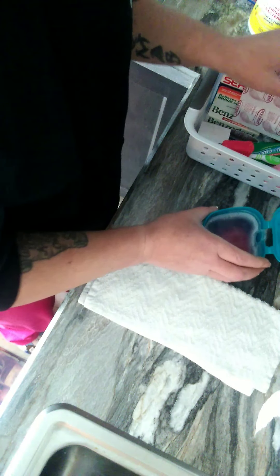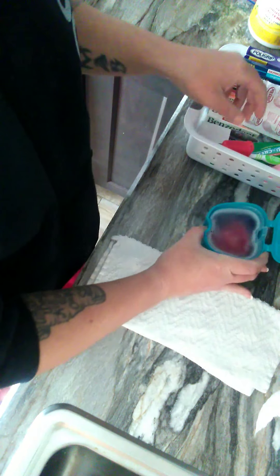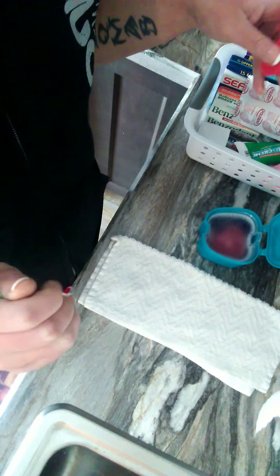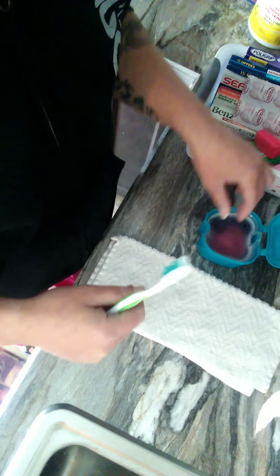What I do is I let this sit and soak for about 20 minutes to half an hour, sometimes longer. If you do have metal part dentures, do not in any way leave it longer than what it says — it can tarnish.